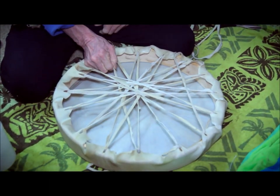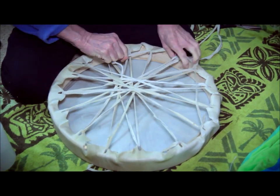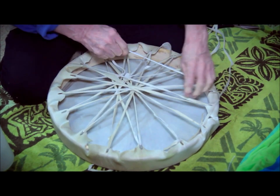So we'll go through this process again — now that we've created this slack, we take it out just by going around the wheel again.